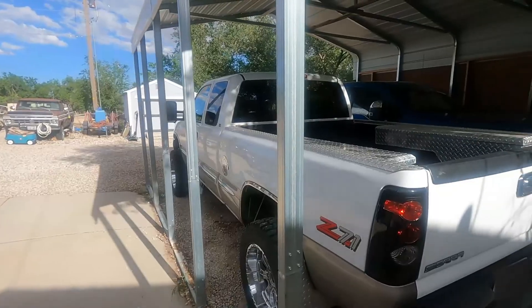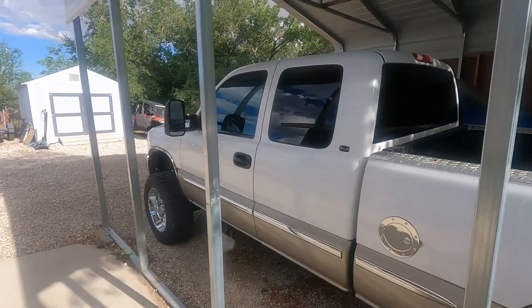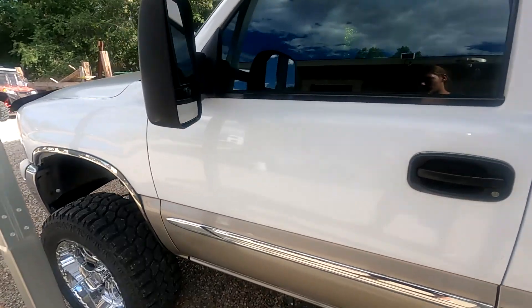Welcome back to another video slash vlog. Basically today I'm going to be pulling out a dent. This is my 1999 GMC Sierra SLE. I mean, this truck's awesome.